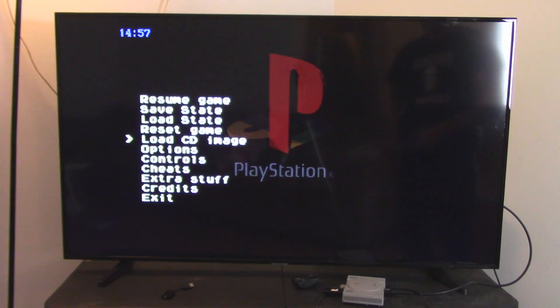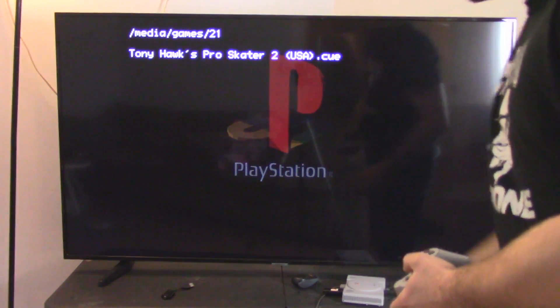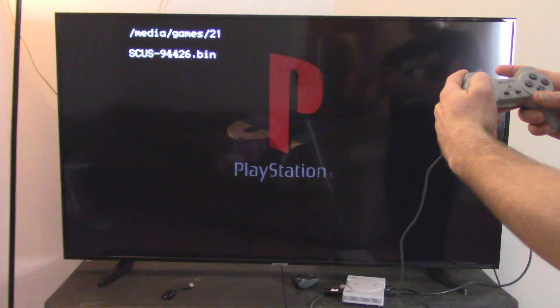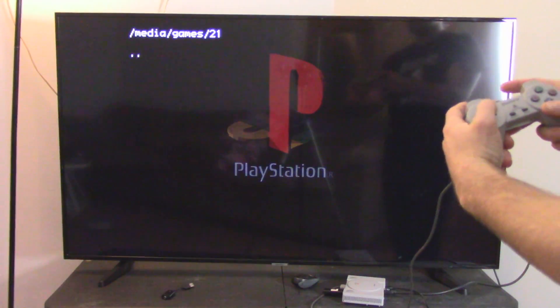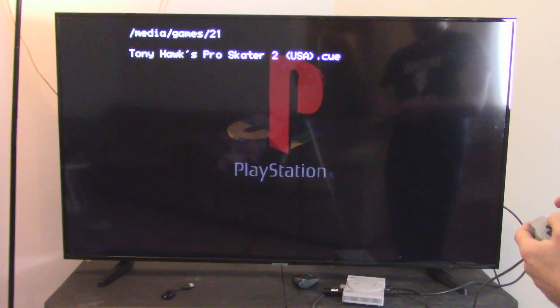If you just want to play one of the games, you can load it on here. You're going to go to 'Load CD Image' and then go until you get to your games folder at the top. I can just scroll through all these games I have on here. If you go all the way to the left, you can hit it and go back. Let's play Tony Hawk's Pro Skater 2, baby!